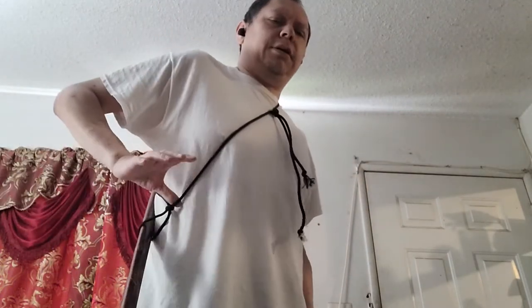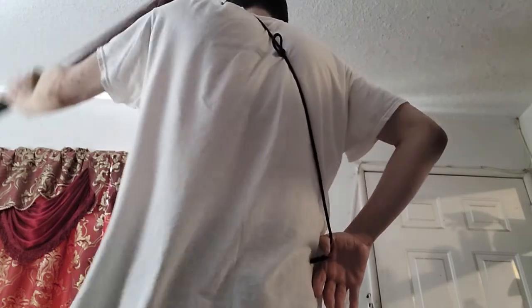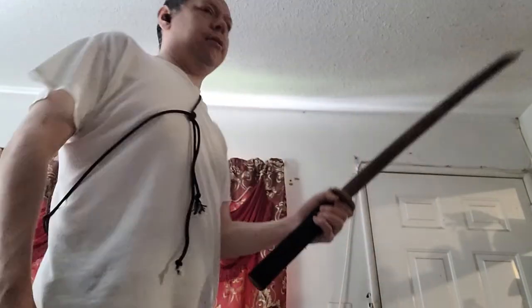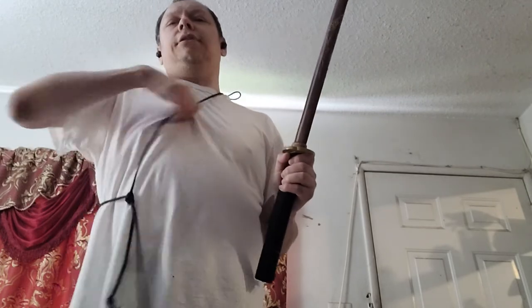To draw the sword, you hold down at the bottom where the sling is. You either push up the sword to get the handle and then pull down on the string right where the loop is. Pull down — and you've drawn your sword.